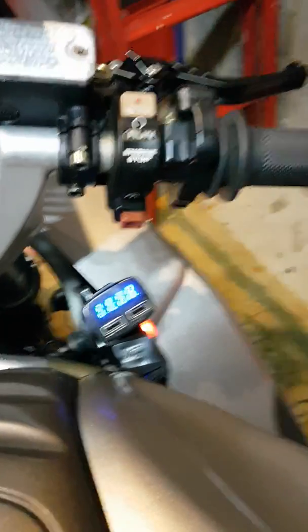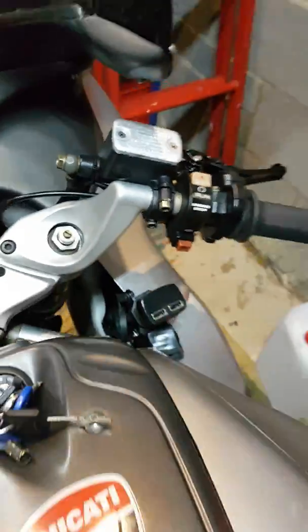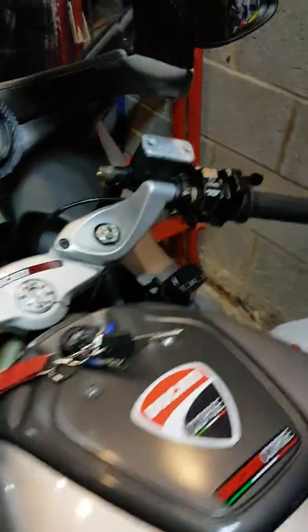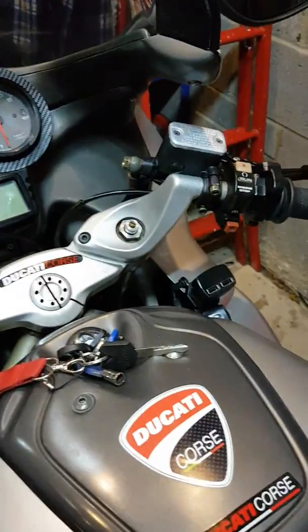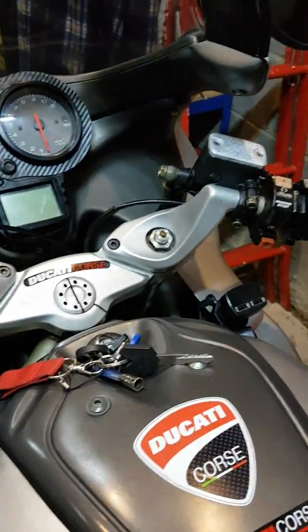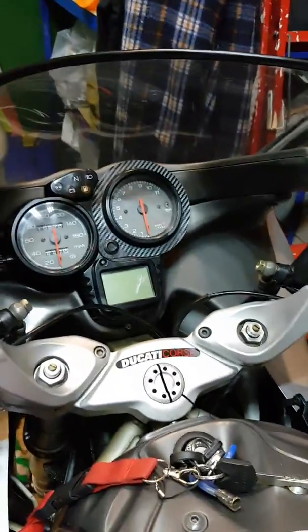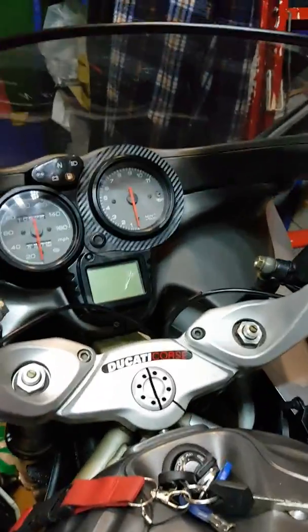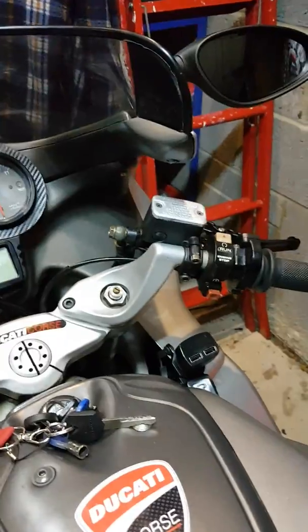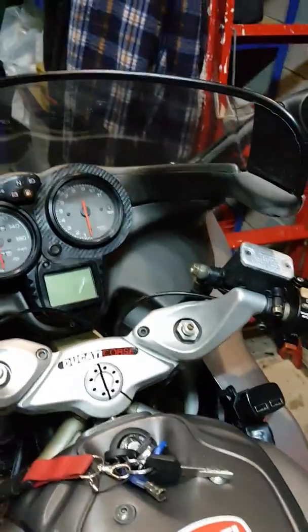It's 13.6 volts at standstill because it's a lithium-ion battery, and it sits at about between 13.2 and 13.4, 13.6 volts. I noticed today when I got back from about a 40-mile run that whilst the bike was running, at tick over, it was saying 13.5 — because normally at tick over it shows about 14.1, which obviously means the stator and regulator were all working well.